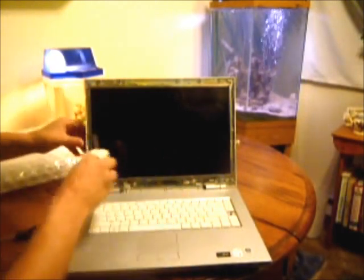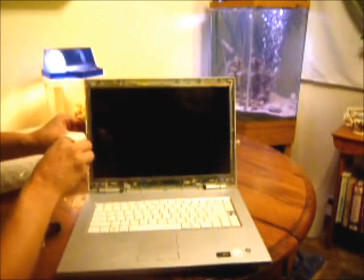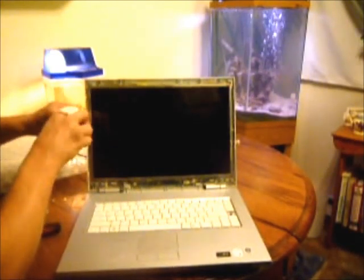Once you have that removed, you have two screws on each side — two screws on each side of the bottom corners. So we remove those.